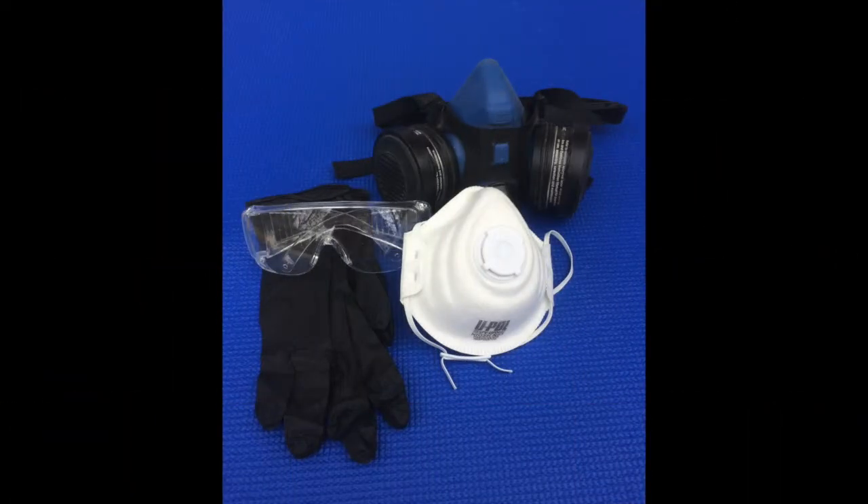UPOL recommends the use of personal protection equipment consisting of nitro gloves, safety glasses, a particle mask and a respirator when painting.